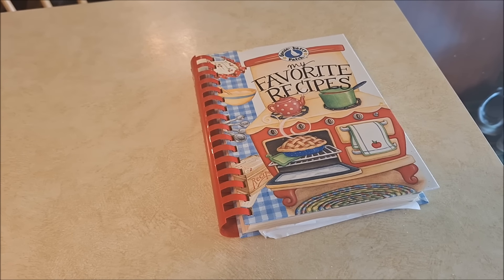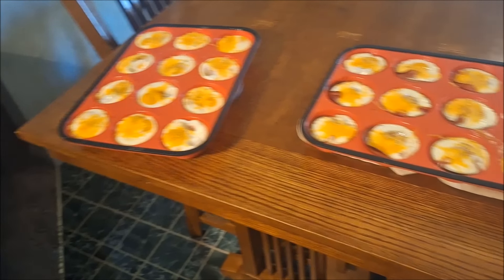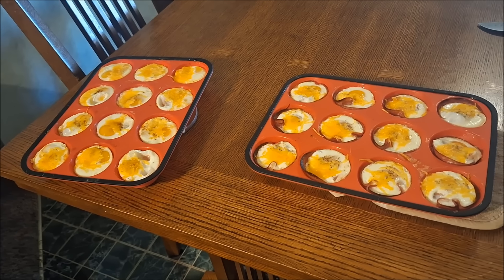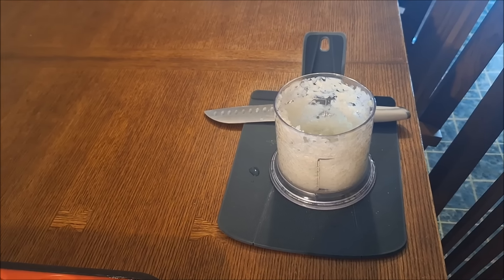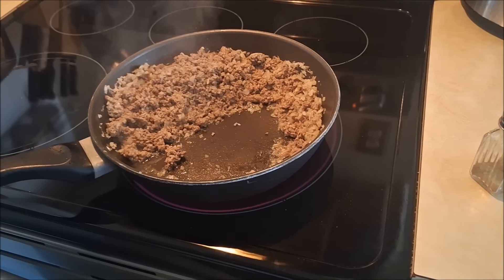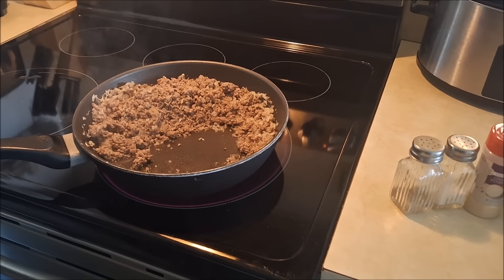If someone gives me a recipe the family loves, I put it in my favorite recipes book — I love a lot of the Gooseberry Patch cookbooks. The egg bites are out of the oven; they look really delicious. Next I'm going to make a sloppy Joe dish made with rice. I chopped up an onion using a little gadget on the counter — I love it because I hate chopping onions and it makes it fast and easy.